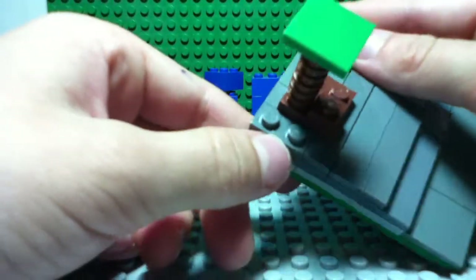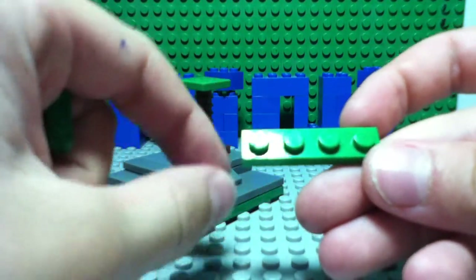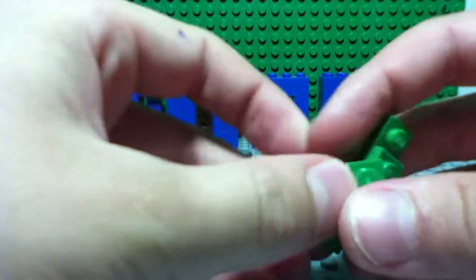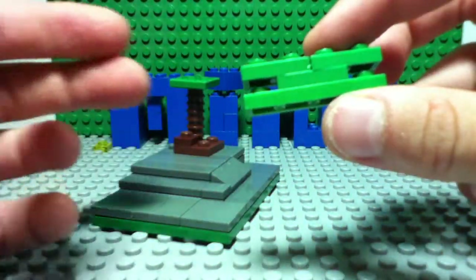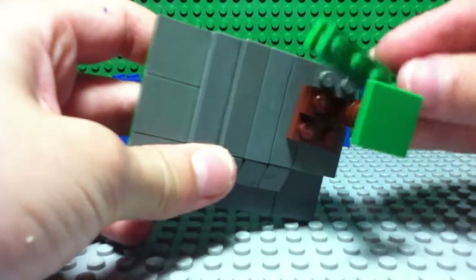Now what you need to do is build a bush. You take a one by four green, then a one by two, one by two over here, and another one by two over here. You should get something like that, and then just stick it over here on the base.